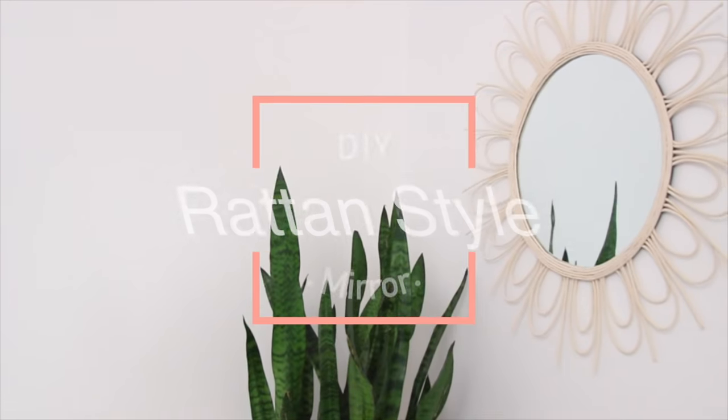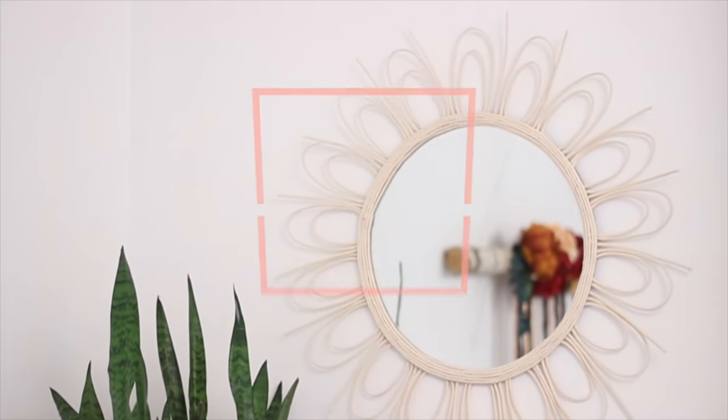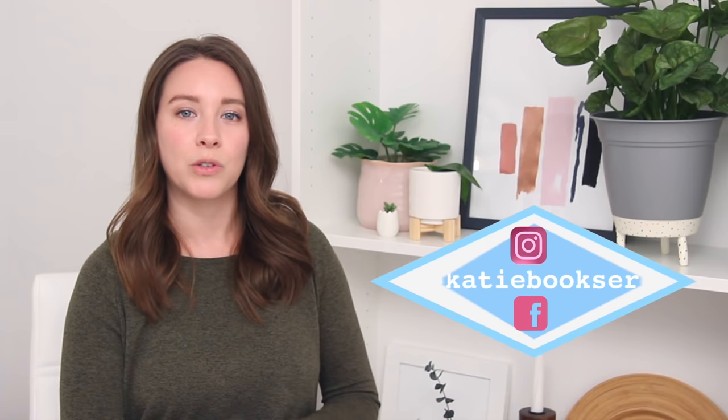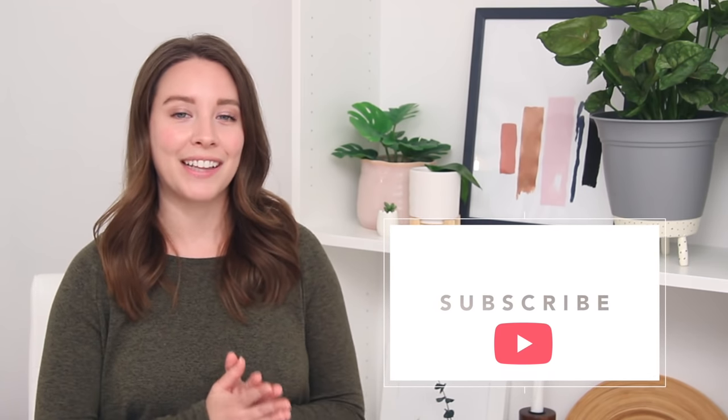Hey everyone, welcome to today's video where we are going to DIY a rattan style mirror using rope. My goal when I do these DIYs is to find trendy home decor items or things you can find in like your favorite home stores and recreate them using items that you might already have laying around the house or that you can quickly run out to the craft store and get. So today we're doing a rattan style mirror — it's something I've been wanting to do for a while because I love these mirrors. Let's hop right into the tutorial.